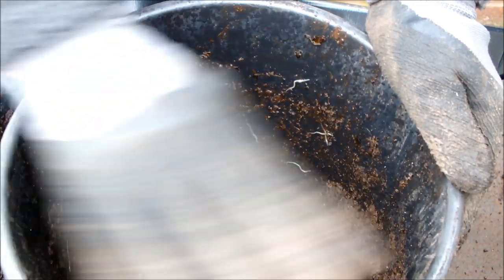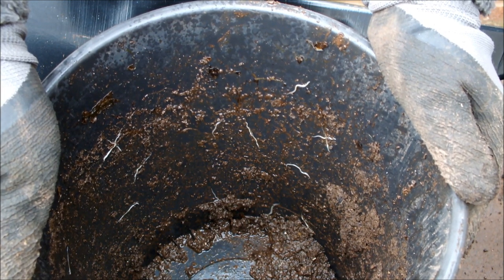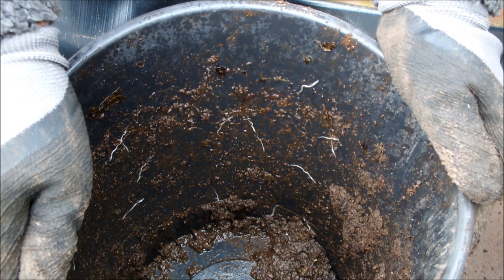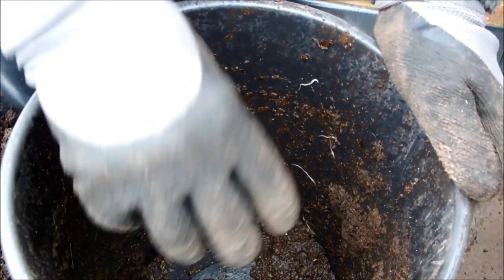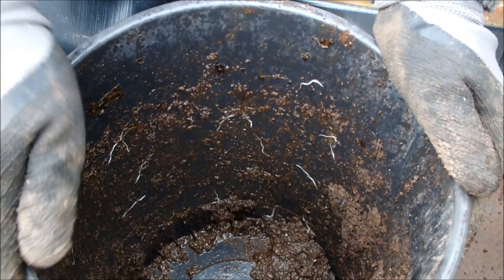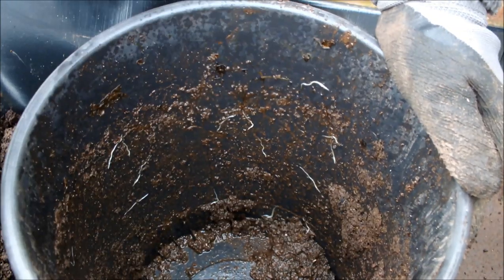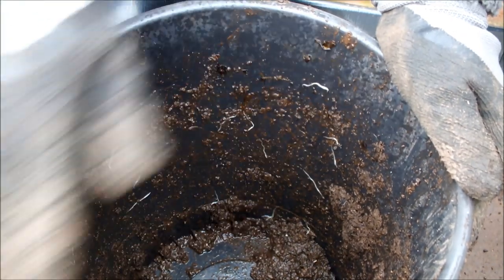They've actually bred in this bucket. Now what I'm going to do is sow some shallots in this bucket and the other buckets. I've already recharged this soil with some onion fertilizer — I've just mixed it in. I'm going to pop it back into this bucket. I'm not going to disturb these baby worms; they can grow on and further enrich the soil. Then we're going to plant those shallots in this bucket. Just keep it going — it's an ecosystem.